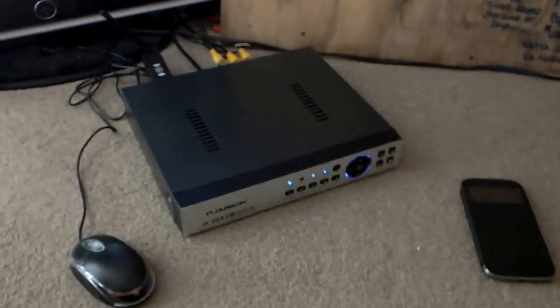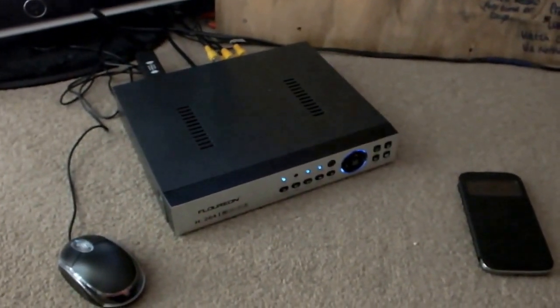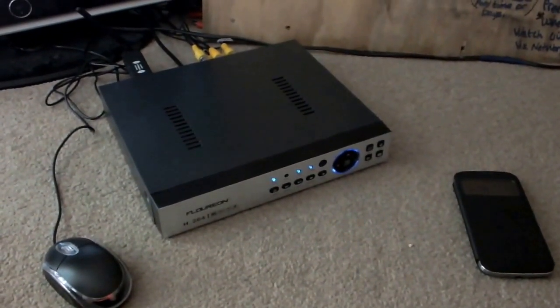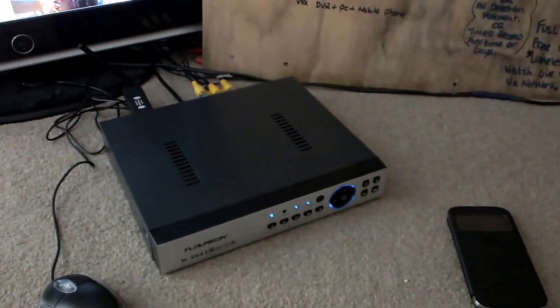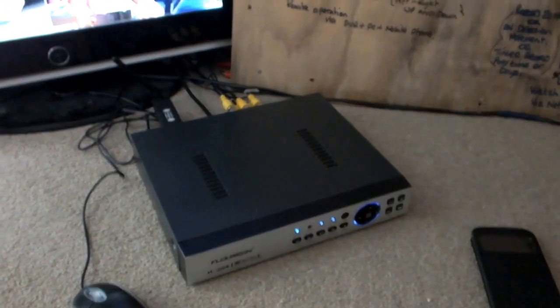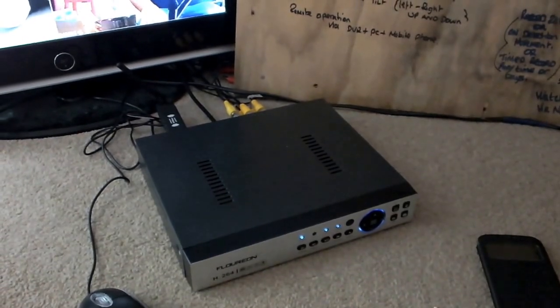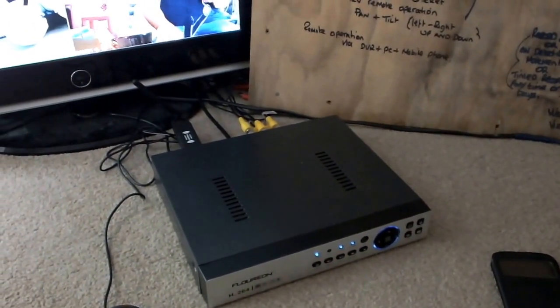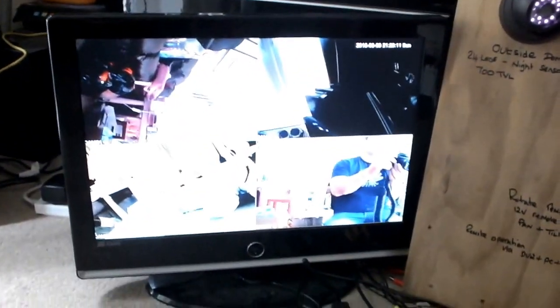Hello, this is an H.264 DVR CCTV recorder. It's got a 500GB drive in this one. Full HD — 8 channels, all 8 channels are full HD. Full resolution HD which is on screen via the monitor.